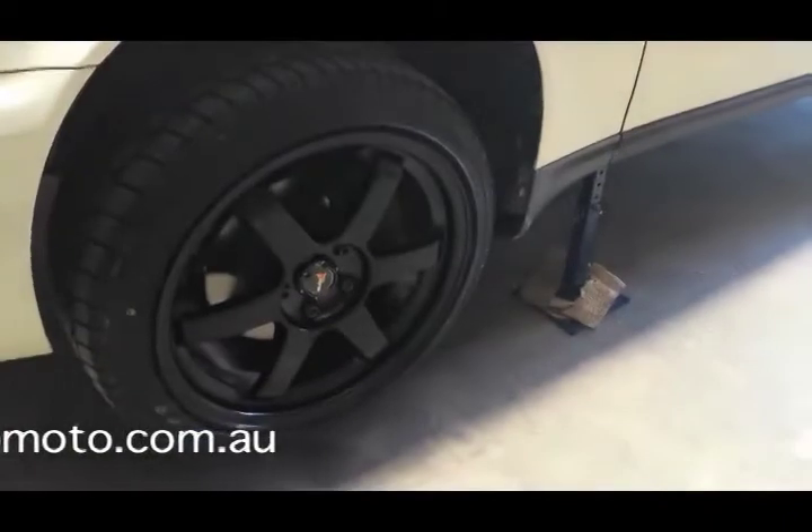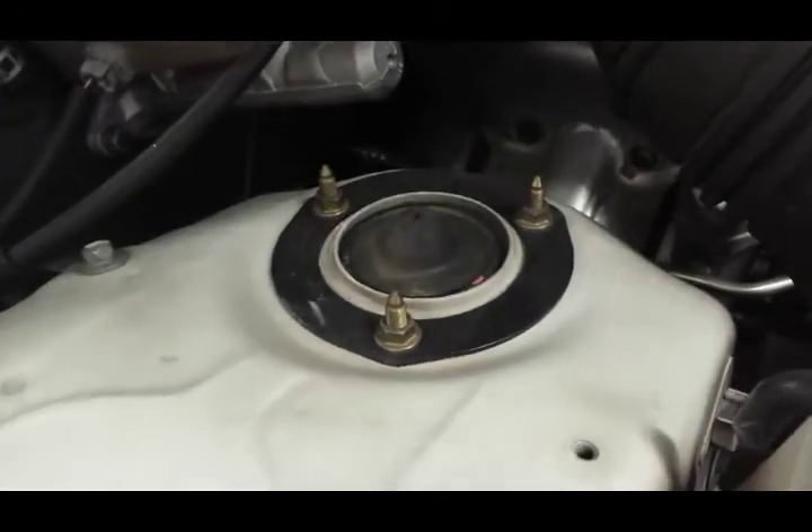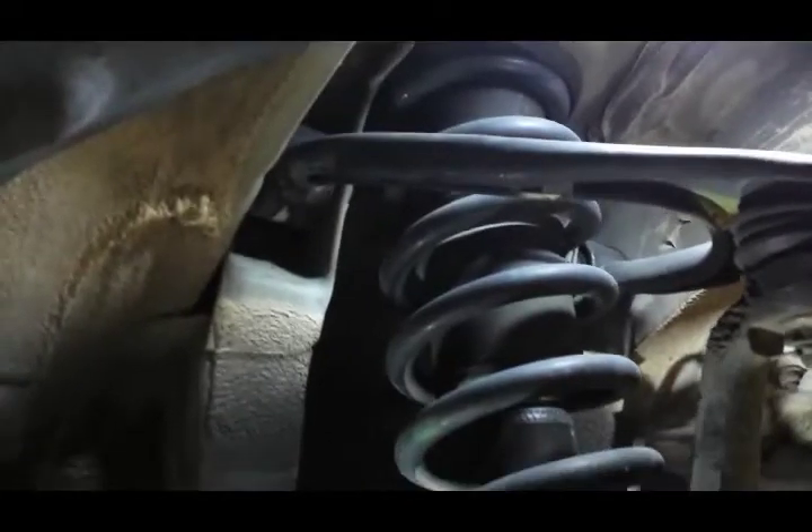Next, put the car up on jack stands so it's stable to work on. On the Toyota you've got 3 nuts up the top — you can leave them for the moment.